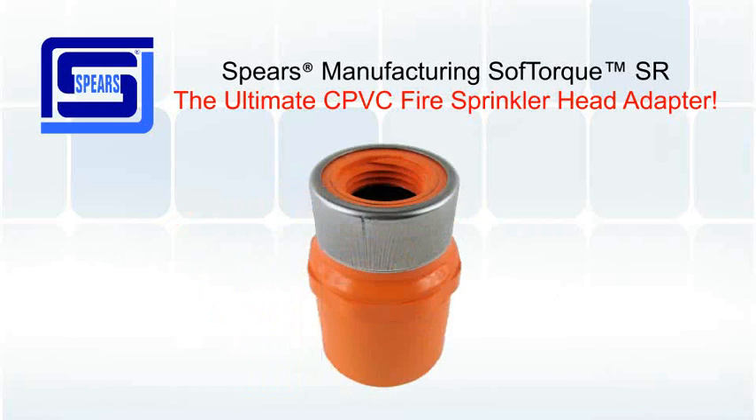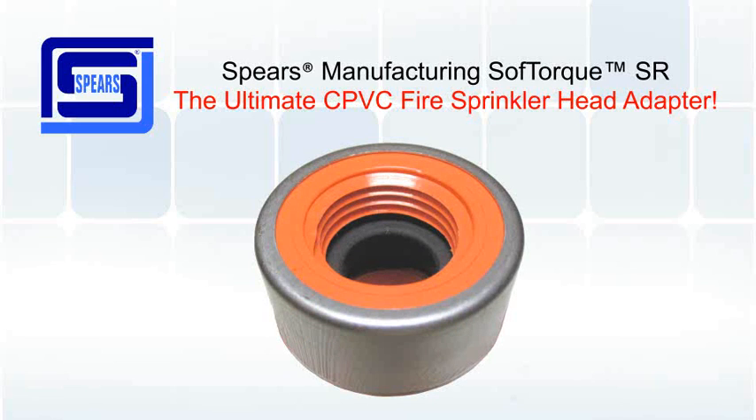The SoftTorque SR head adapter is lead-free and is NSF certified. This fitting is also UL listed for the U.S. and Canada, and is FM approved. Utilizing the SR thread design, there is no hoop stress. Implementing an integrated EPDM sealing gasket eliminates leaks and over-tightening.